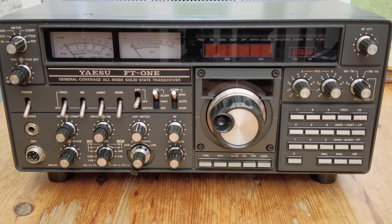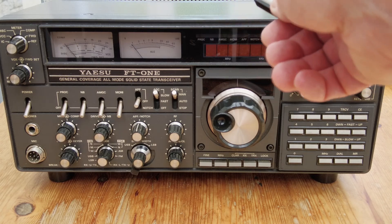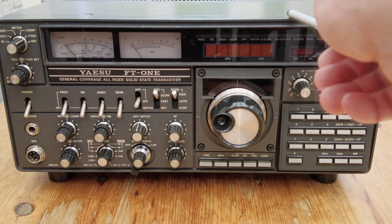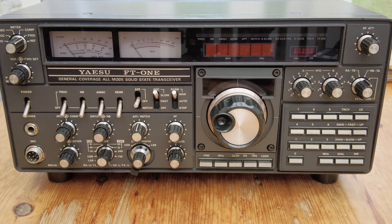We've got the usual round eight-pin microphone socket and a headphone socket. So that's the front of the radio - quite a lot there as you can see. This particular example has a pretty clean front panel; the cases aren't bad. There's some scuffing along the top of the front panel, but other than that for a 40-year-old radio it's not too bad.